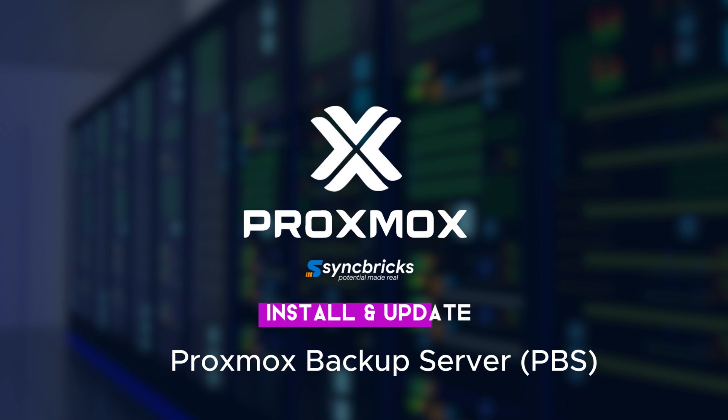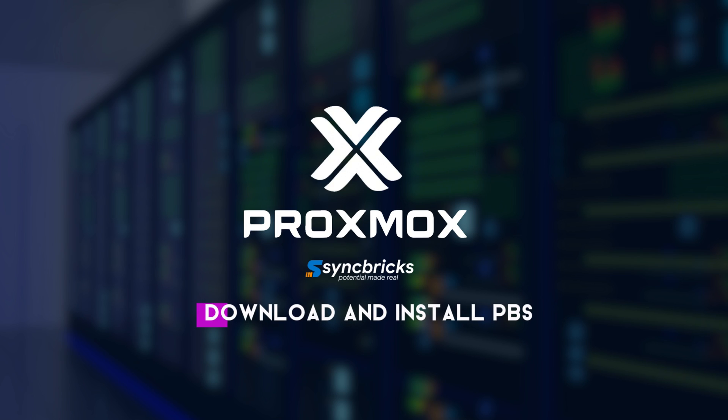We will be installing and configuring the Proxmox Backup Server at the primary site. This will help us have a proper backup of the virtual machines and we can restore it easily from the same site.